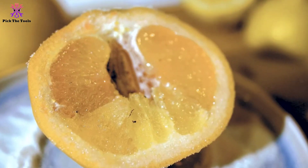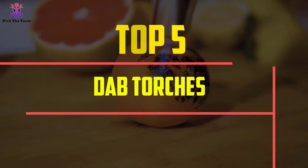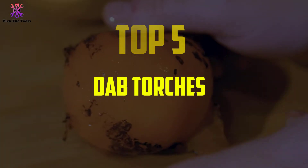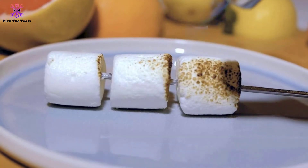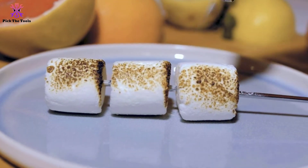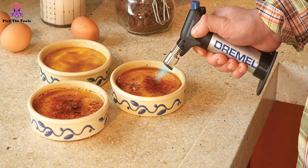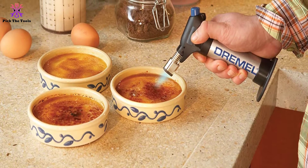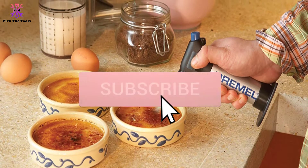Hey guys, in this video we're going to be checking out the top 5 best dab torches available on the market for their true quality. I made this list based on my personal opinion and hours of research, and have listed them based on popularity, quality, price, durability, user opinions, and more. If you want to see more information and the updated price, you can check out the description below, and also make sure to subscribe for more reviews.